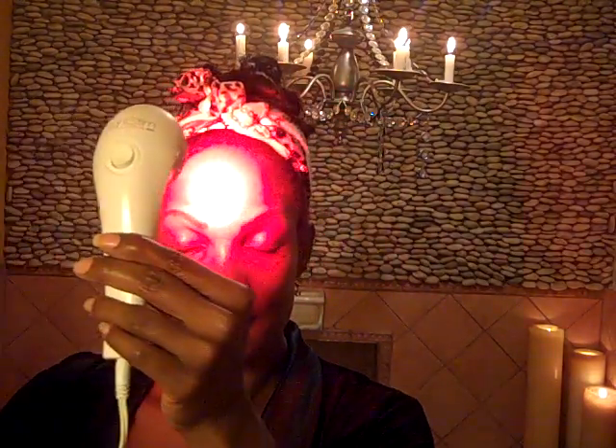I also do laser treatments on my hair, and this is my laser comb. This is another one of the best purchases I've ever made for my beauty kit. I just love everything about being a girl really. I love being a woman — I love everything about it. I relish in my womanhood and everything about it. To be able to do girly things like this, I love it.